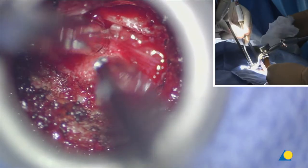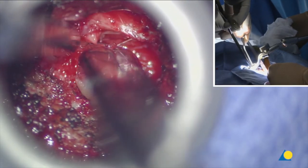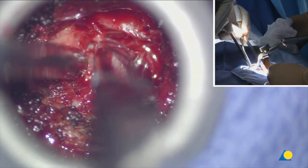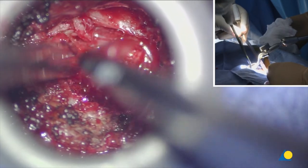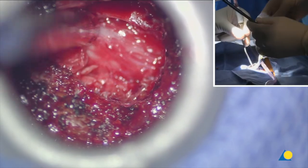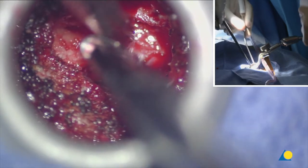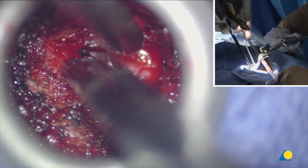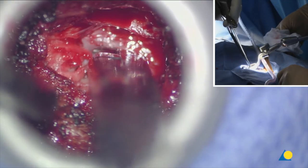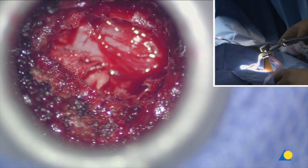Now we're going caudally, removing ligamentum flavum. The reason I do this is because I want to look at the dura to better understand how far medial and lateral we are. Now we're removing the ipsilateral yellow ligament and we've got nice exposure of the ipsilateral dura.